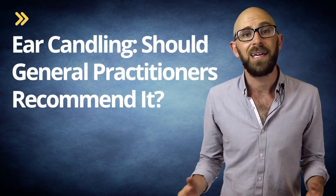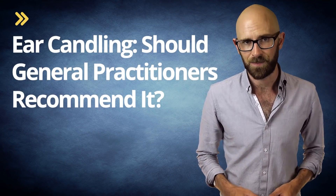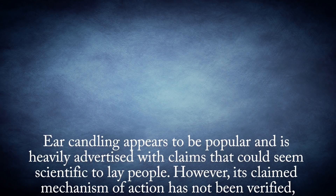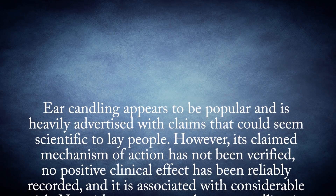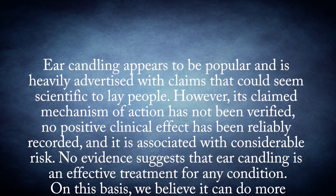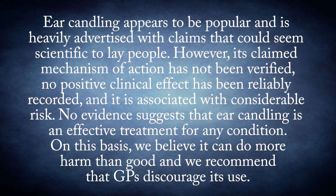In another 2007 paper, Ear Candling: Should General Practitioners Recommend It, published in the Canadian Family Physician Medical Journal, the researchers concluded: "Ear candling appears to be popular and is heavily advertised with claims that could seem scientific to lay people. However, its claimed mechanism of action has not been verified, no positive clinical effect has been reliably recorded, and it is associated with considerable risk. No evidence suggests that ear candling is an effective treatment for any condition. On this basis, we believe it can do more harm than good, and we recommend that GPs discourage its use."